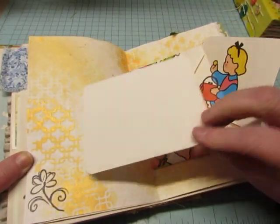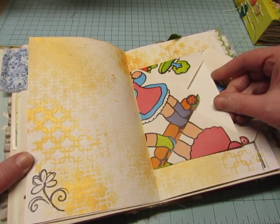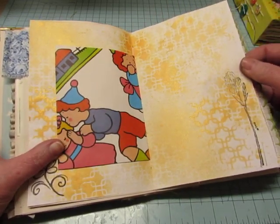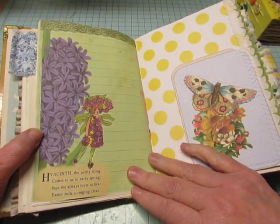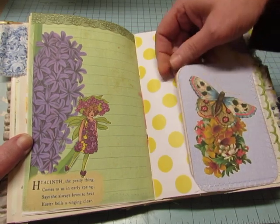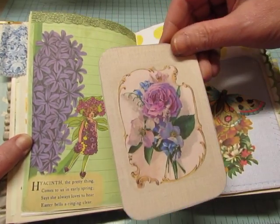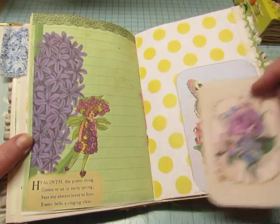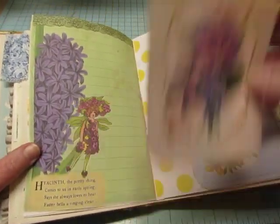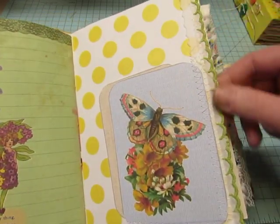This was just a blank large index card, and I cut it to size and rounded the corners. I put it on as a pocket, and this is from the kit also. Some of the images from the kits don't have the flower children on them — they can be used in any type of journal. This is a vintage trim right here.